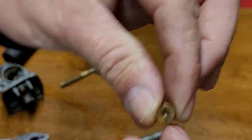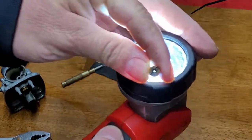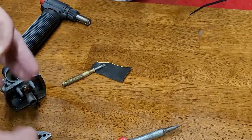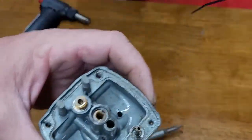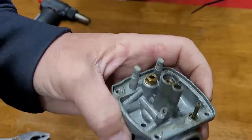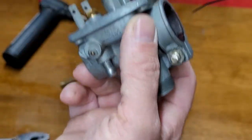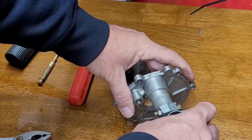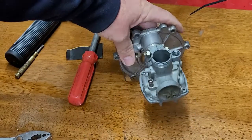Hold the main jet up to the light to see if you can see through it. I already cleaned this carburetor and have to do it again — my own fault for not using my carburetor stand. After ultrasonic cleaning, this will sit right on the intake with a weight on the back to hold it down, with fuel hooked up to make sure there are no leaks.